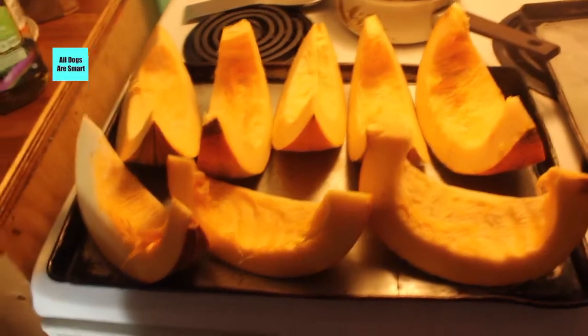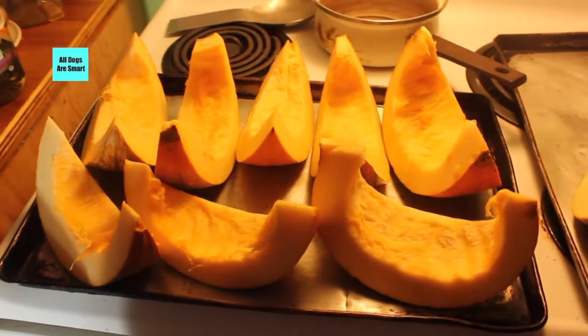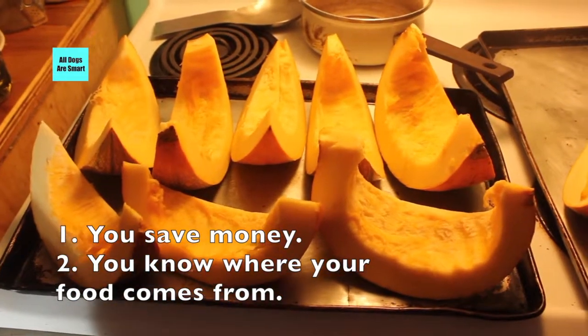It's good to have some on hand — sometimes dogs get diarrhea and pumpkin really helps. It's better to have your own than to buy from the store, for two reasons: you don't spend the money, and sure, you spend a little time processing, but that's much better than buying it.